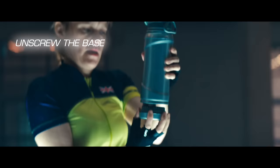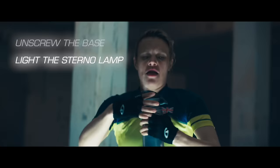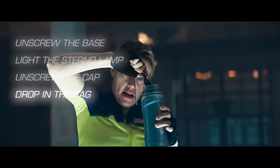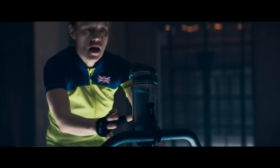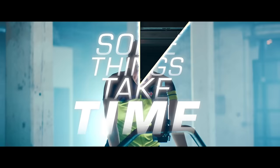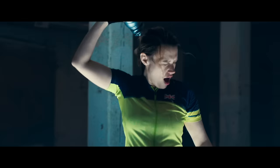Simply unscrew the base and light the sterno lamp with the attached flint. When the water in the canister begins to boil, unscrew the cap. Drop in the bag of Twinings Extreme and wait for it to steep. Add the pouch of milk and allow ample time to incorporate. Don't rush — some things take time. When the tea and milk are fully blended, pop open the sport cap and crack on like a champion.